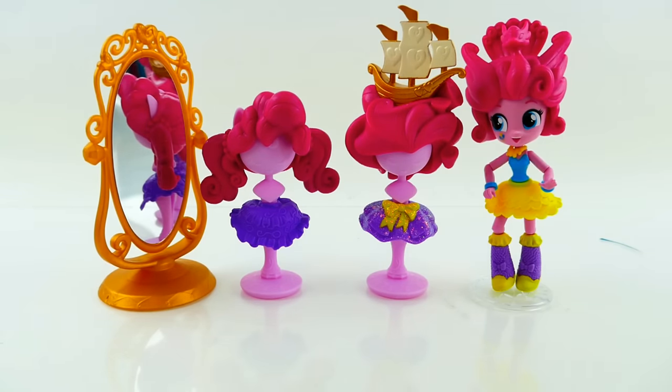Thank you for attending our fashion show! Pinkie Pie had a wonderful time and she hopes to see you guys next time. Bye!